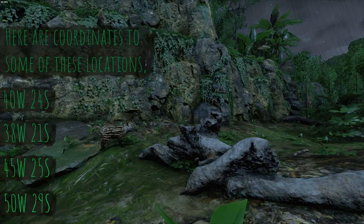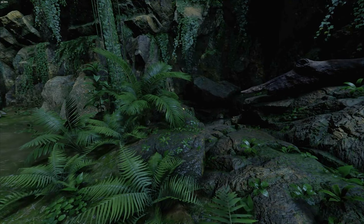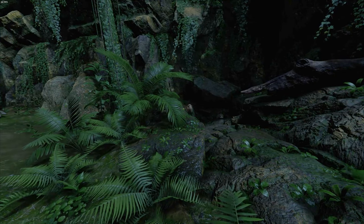So it has to be raining and it has to be night — those are the two requirements. They won't spawn if you're looking at the spawn location or if you're too close to it.